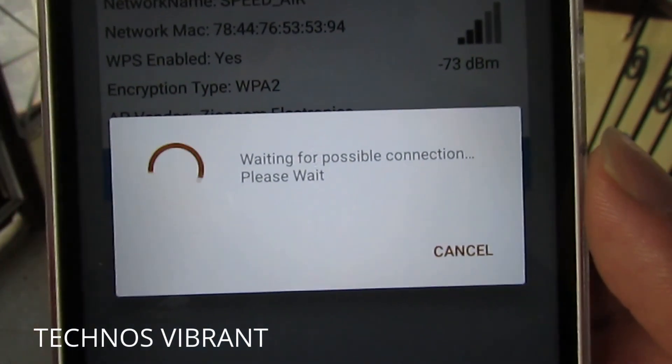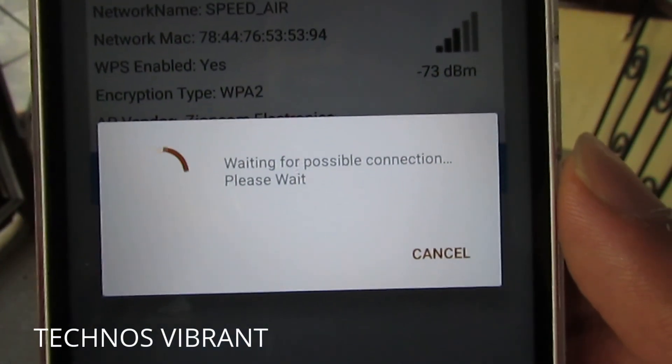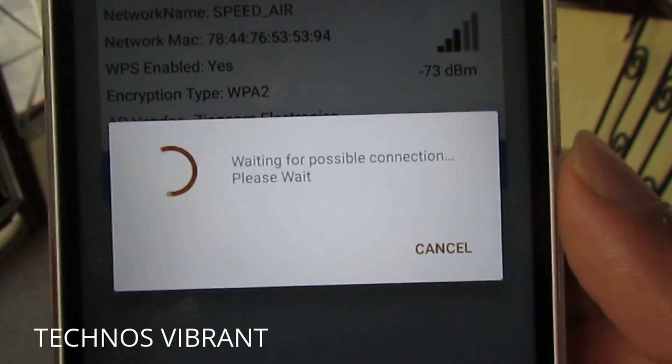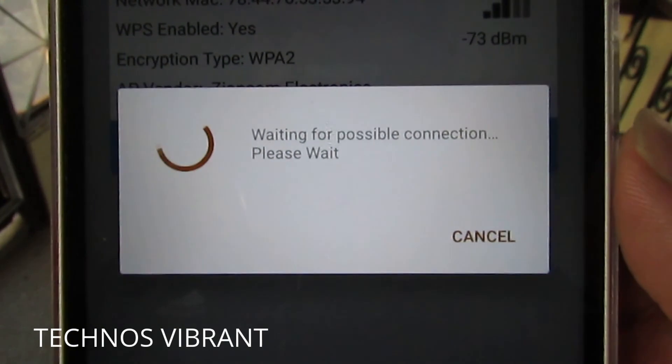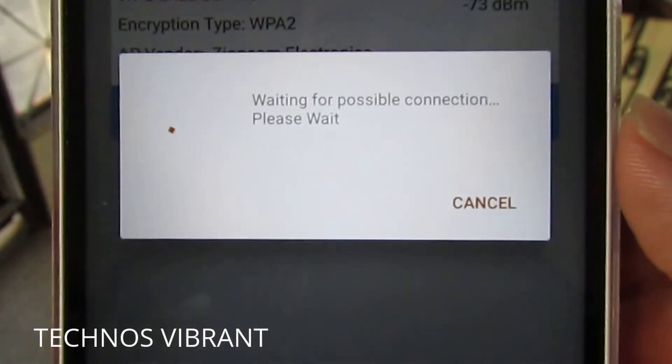Click directly on "no custom pin." It shows "trying to connect" and it takes some time — about four to six seconds.